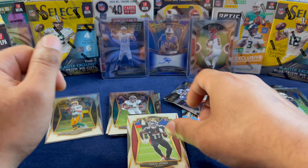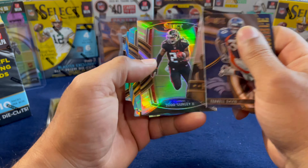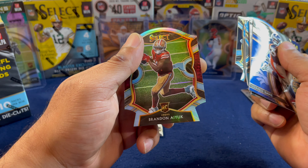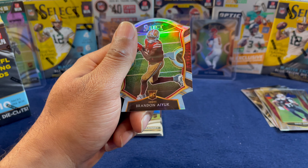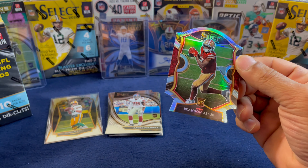Let's go over the hanger real quick. The die cuts were all veterans, no rookies. Oh wait, we got Brandon Iyuk — I forgot we had him first. Let's go ahead and sleeve him up real quick, be a little careful with these, and set him to the side. All of these cards will be sleeved up later on. Let's get to the big boy — the mega box.